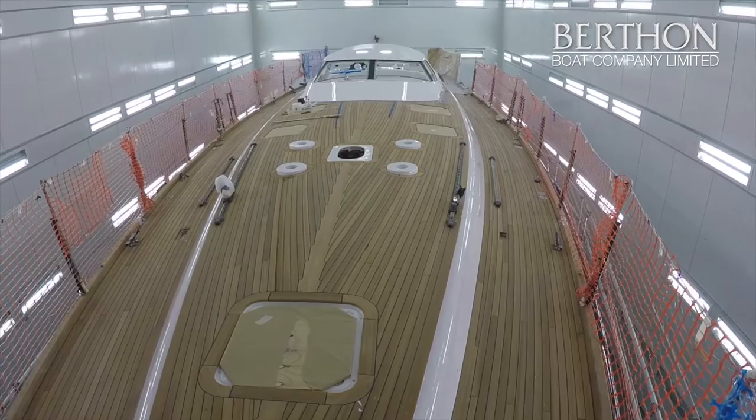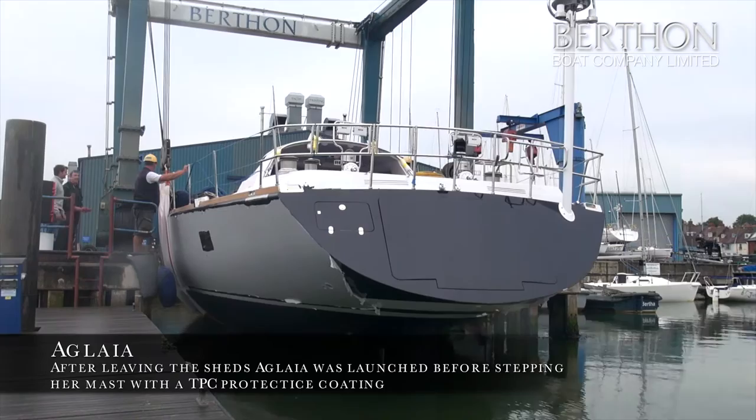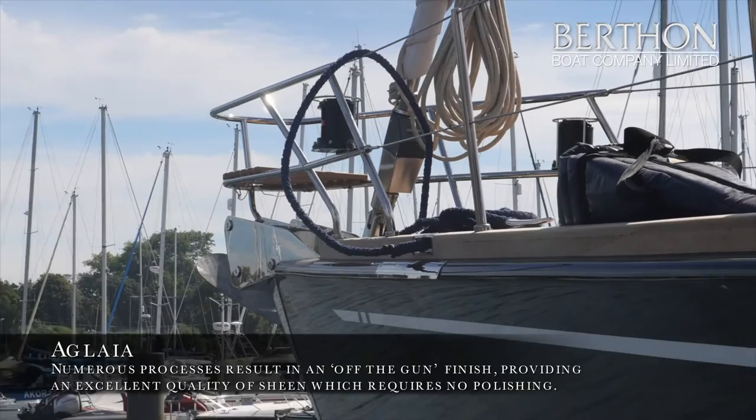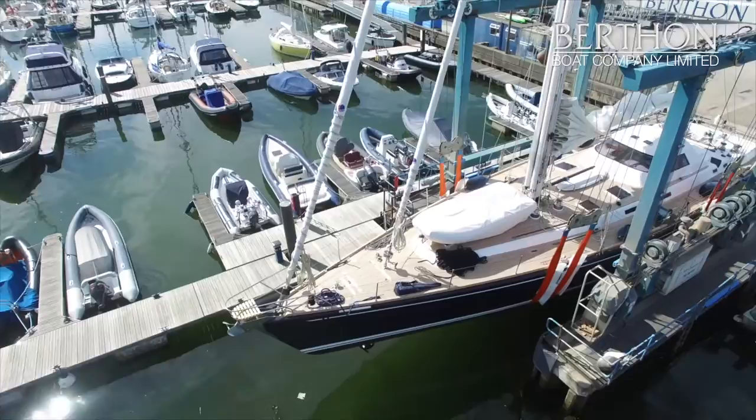Once the boat was sprayed majestic blue, we used a product called TPC — temporary peelable coating — which seals in and allows the paint still to cure but keeps it away from abrasion or scratches. There was still a lot of deck work and fitting that had to be done once the boat came back from painting and this helps protect the finish of the yacht. We were able to launch the boat and only when the boat was launched and at the dock did we simply peel the TPC off, and this makes sure the boat hits the water in absolutely pristine condition.